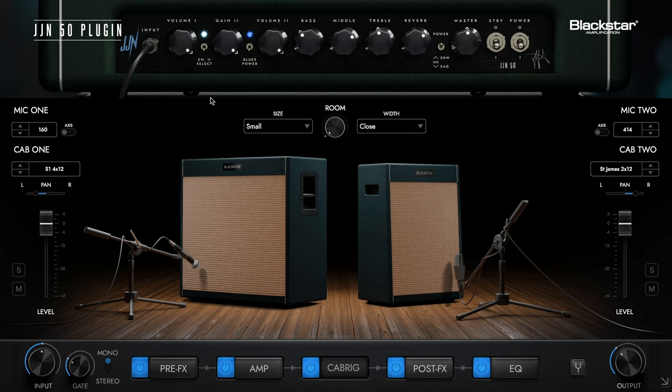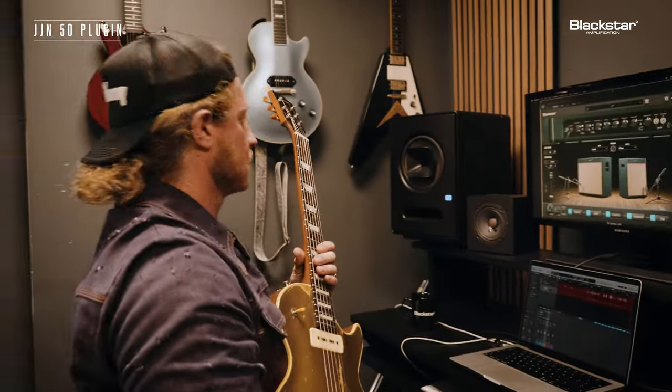Now we get to go into mic land and cabinet land — into the room. Right now we literally have the JJN50, a 412 version and a 212. What's so cool about that is the fact that I can pan them. For instance, I can go with the 412 hard left and the 212 hard right, and I can sit right in the middle of these monitors.